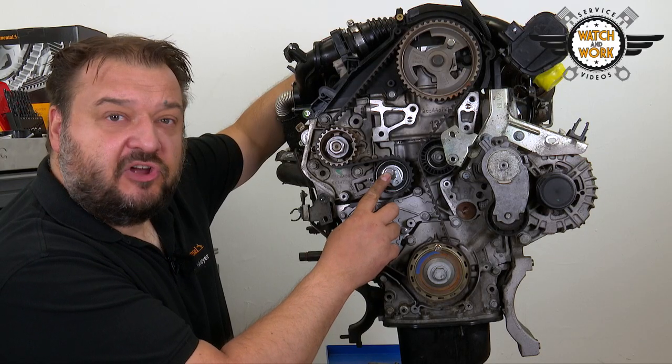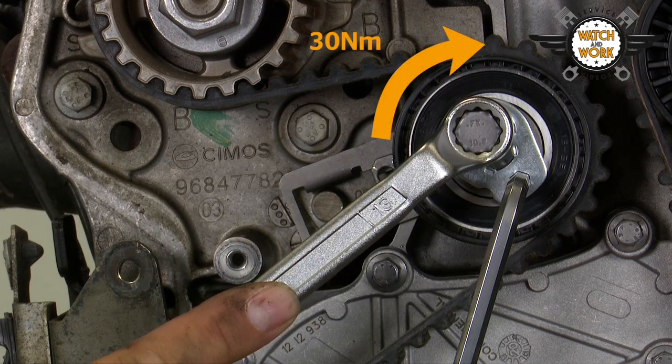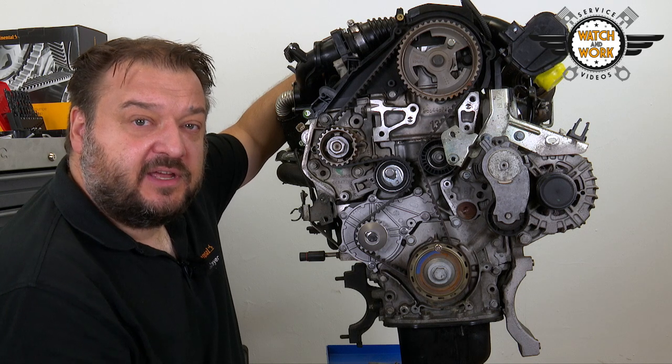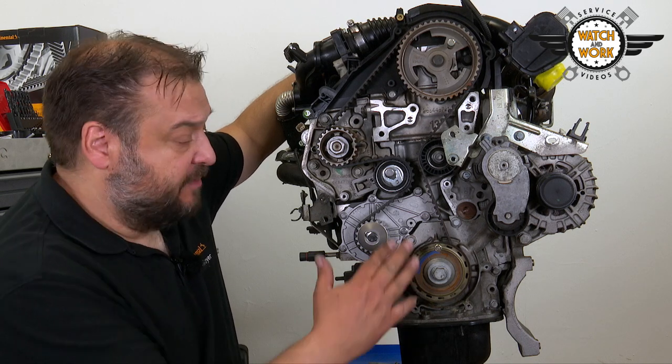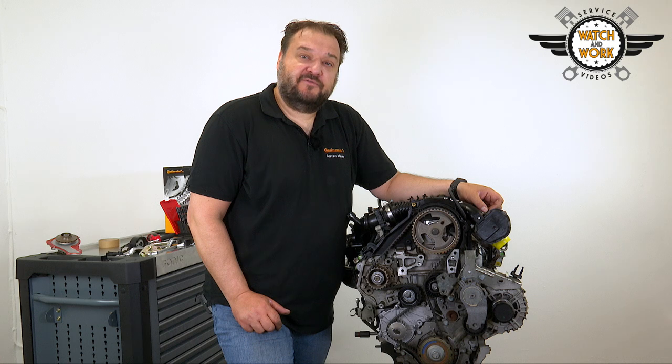Now tighten the tensioner pulley's bolt to 30 Nm, remove the locking tools and turn the engine over in its direction of rotation from the crankshaft. Re-check the timing and tension. If the tension and timing are both fine, you can reassemble the engine in reverse order.